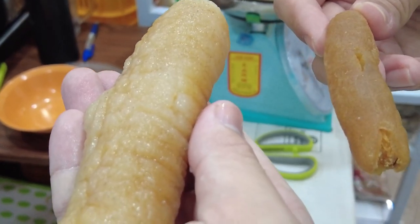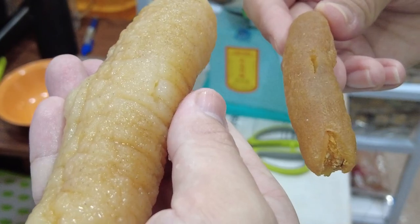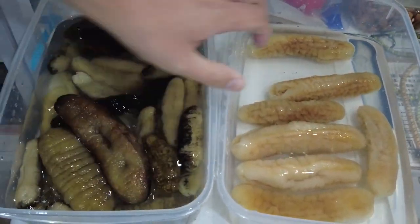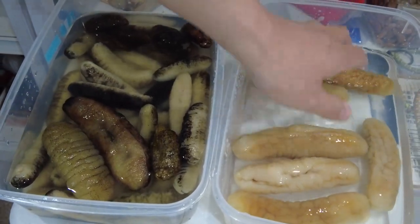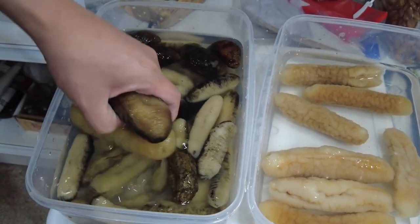When it's ready, the sea cucumber will have expanded about 8 to 10 times its original weight. This is a very time consuming and labour intensive process. So I always buy sea cucumbers that are already rehydrated.